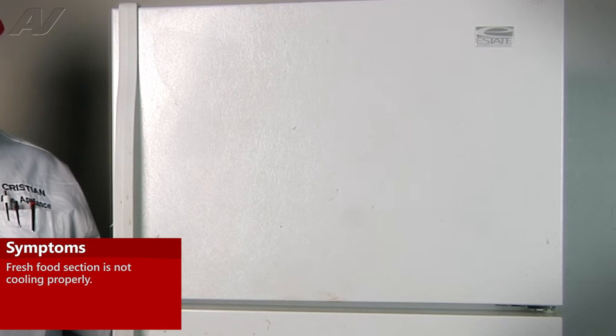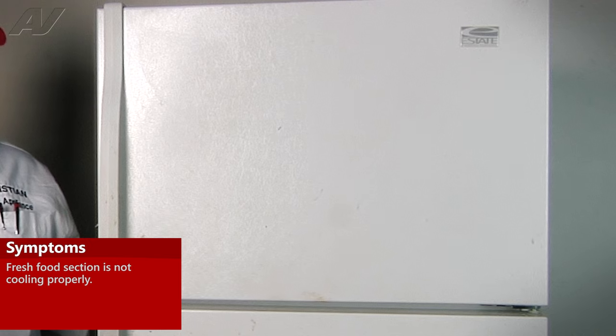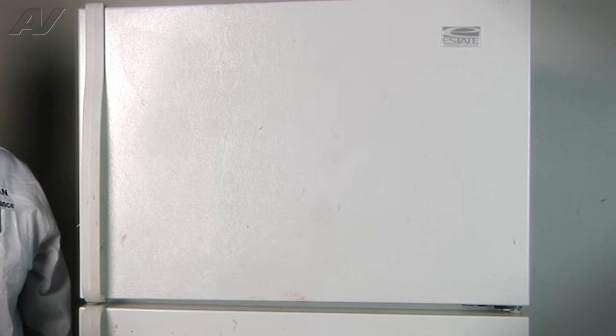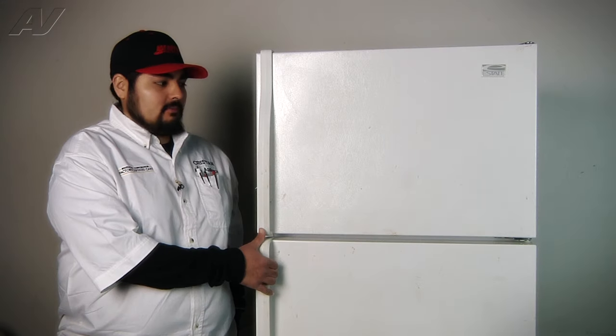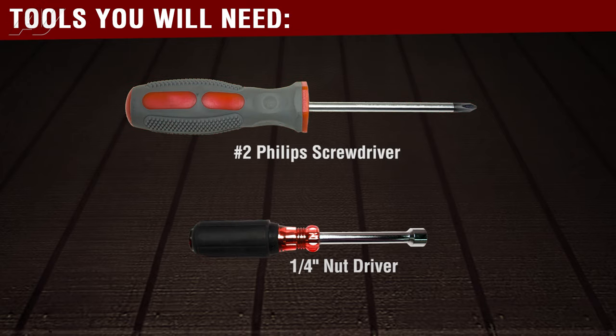We've already tested the defrost heater and defrost thermostat. The last thing that is in the circuit is the actual defrost control board, which is located in the fresh food section. To begin the repair, we're going to be replacing that control. The tools you will need are a number two Phillips screwdriver and a quarter-inch nut driver.